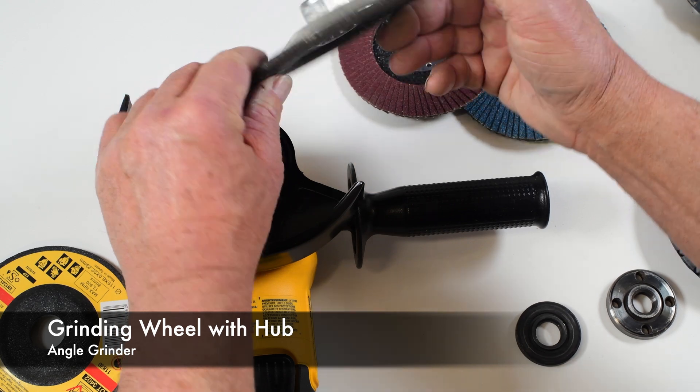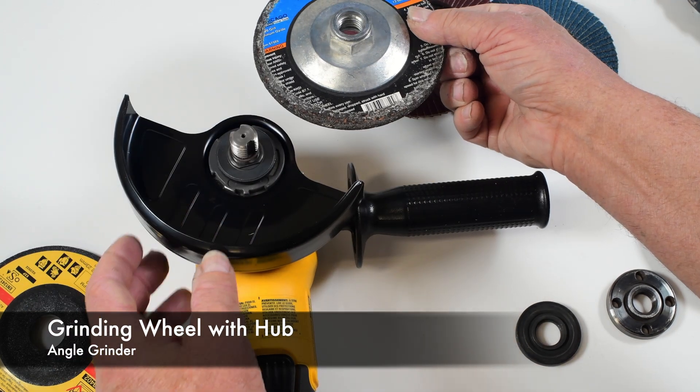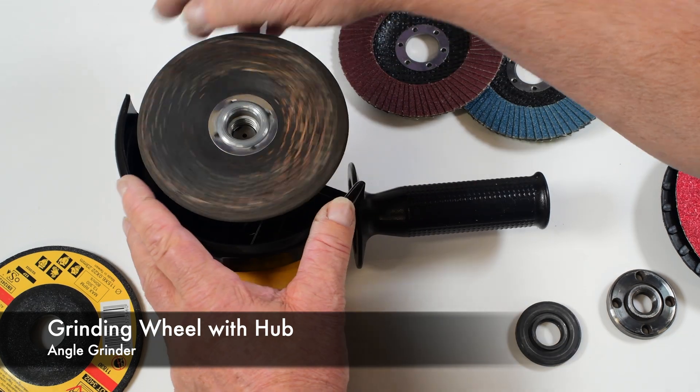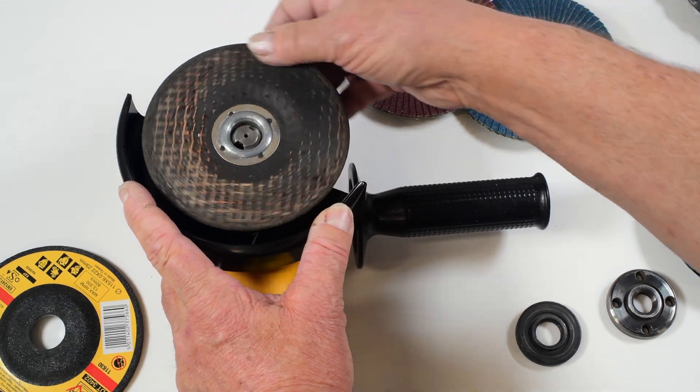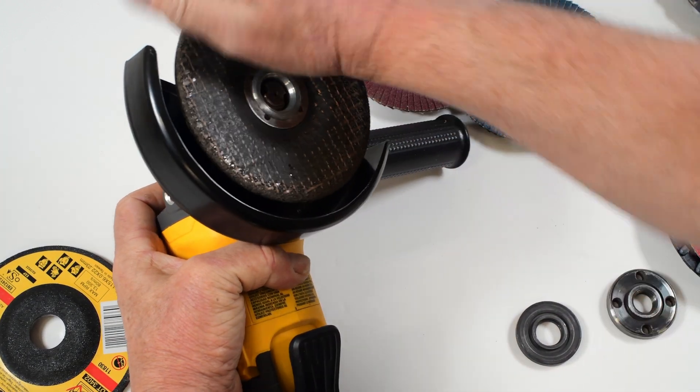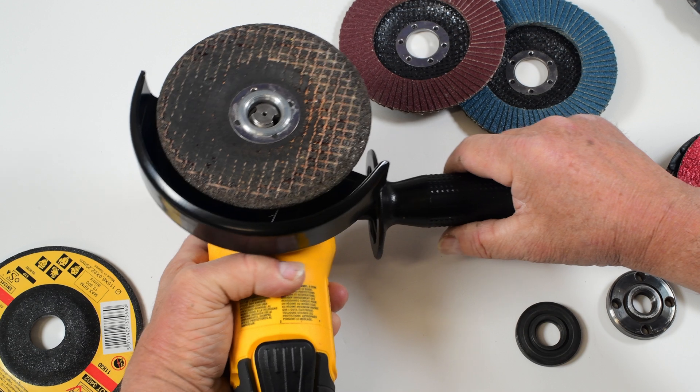This is a grinding wheel that has a hub already included on it. So you would simply install this by rotating it onto the spindle without any backing plates, again holding down the lock button, and you can tighten that into position.